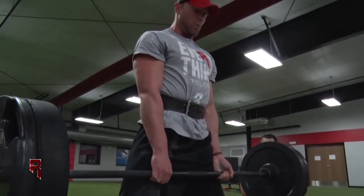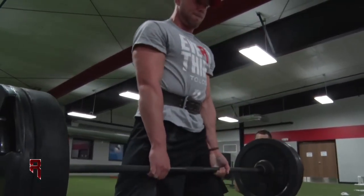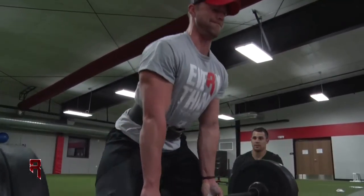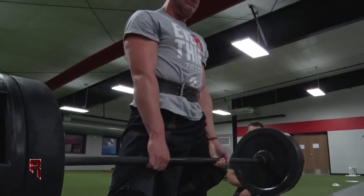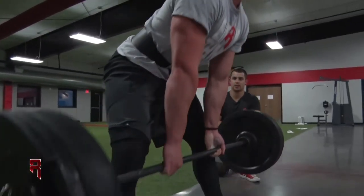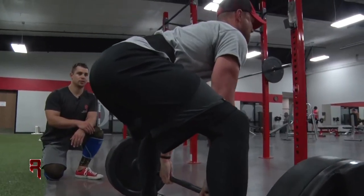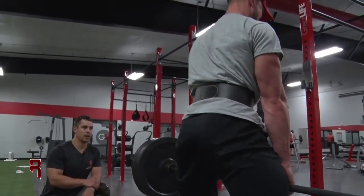Breathe out on the way up, squeeze, keep the core tight. Return — keep that bar close, nice straight path up and down. Breathe out, keep the abs tight. We want to keep that core strong and protect that low back with the back nice and tight. Working on back, hamstrings, core, glutes — good full body motion.